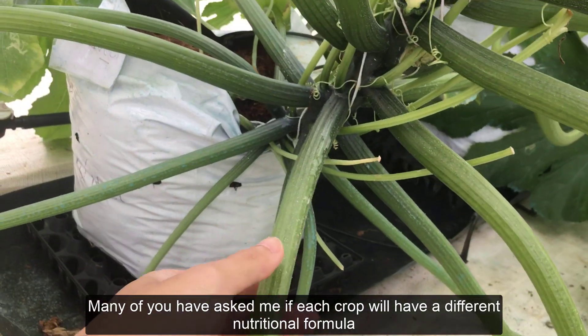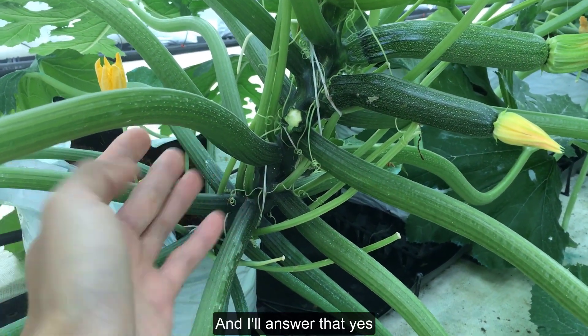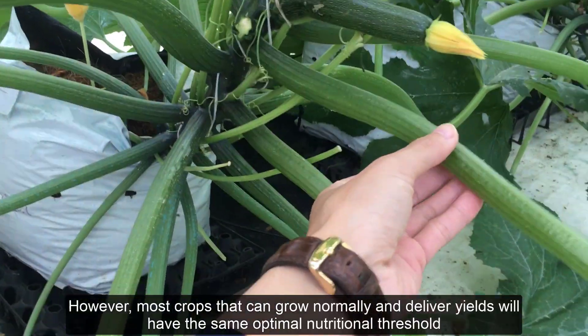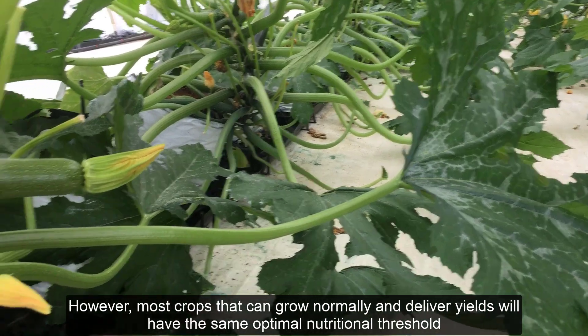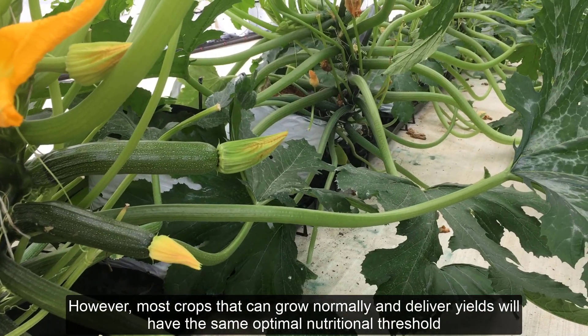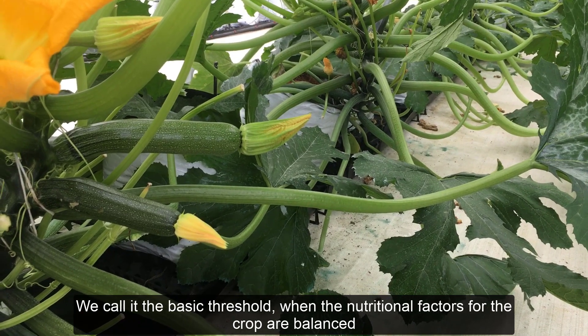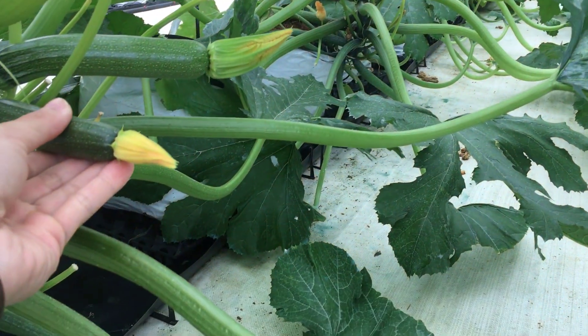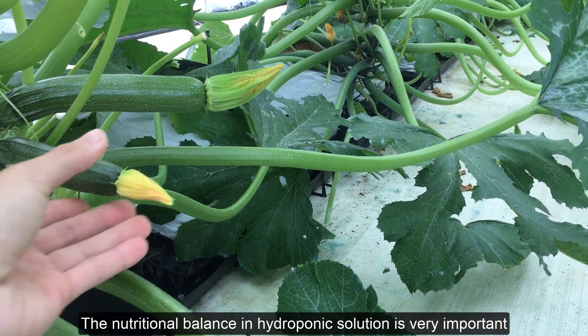Many of you have asked me if each crop will have a different nutritional formula. The answer is yes; however, most crops that can grow normally and deliver yields will have the same optimal nutritional threshold — we call it the basic threshold — when the nutritional factors for the crop are balanced. The nutritional balance in hydroponic solution is very important.